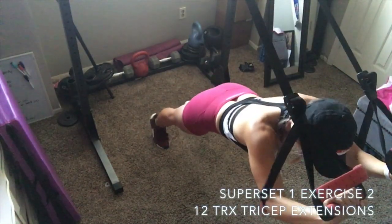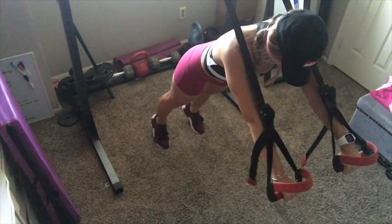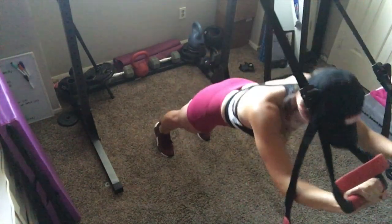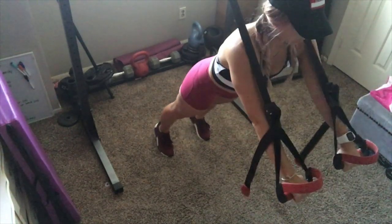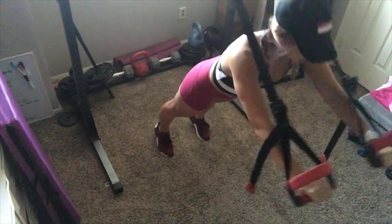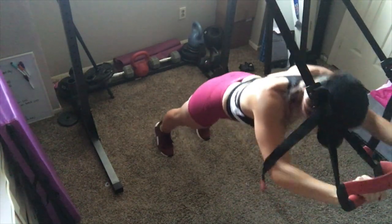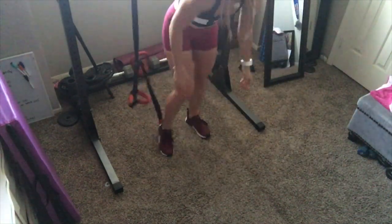Then go into twelve TRX tricep extensions. You go on your toes, start with your arms straight in front of you, and flex at the elbows — make sure you're keeping your core engaged and don't let your butt stick out. Bring your hands towards the outsides of your temples; keep your elbows as centered as you can. This is a really challenging tricep extension, and I'm going to show a different variation so you can choose what level you're at.